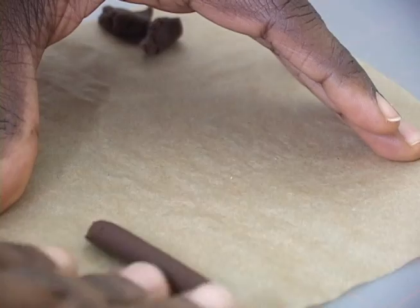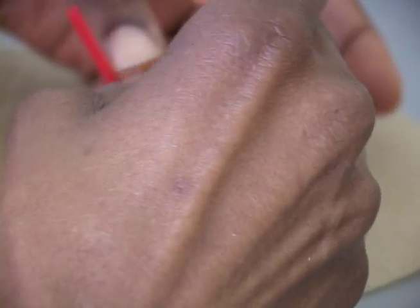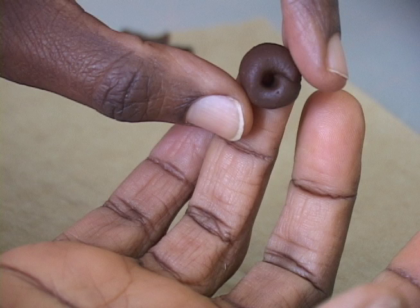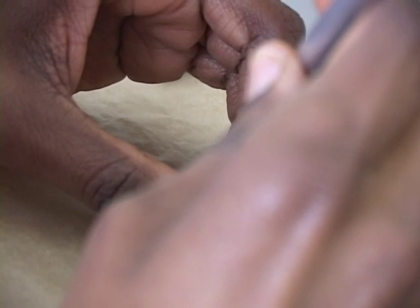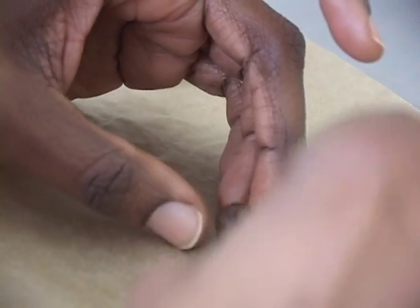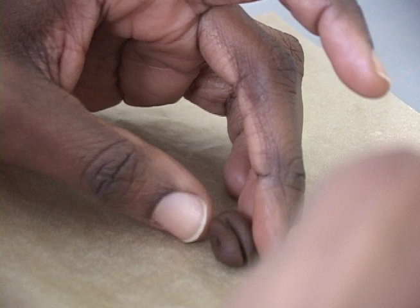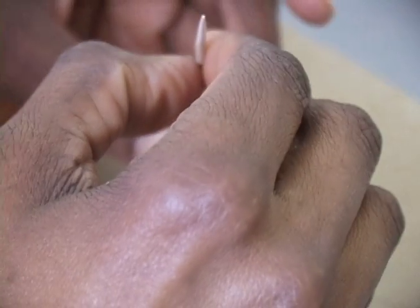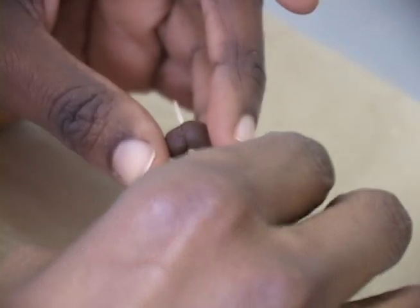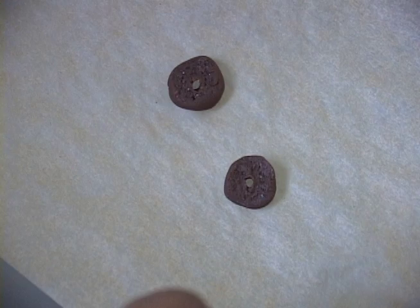First, let's make some pumpernickel bagels. Roll out a rope of brown dough and wrap it around a coffee stirrer straw. Your bagel will look like this. Now slice it crosswise with the exacto knife, like so. Use a toothpick to reopen the hole in the center of the bagel. The pieces will look like this.